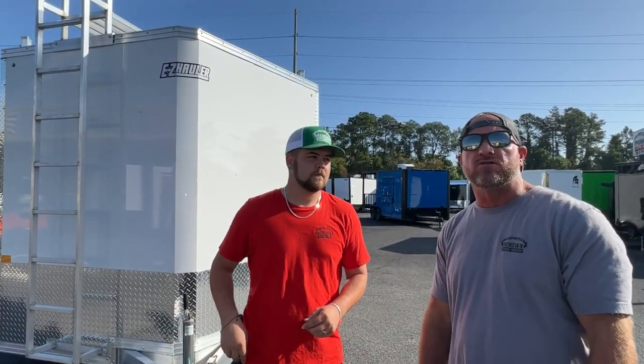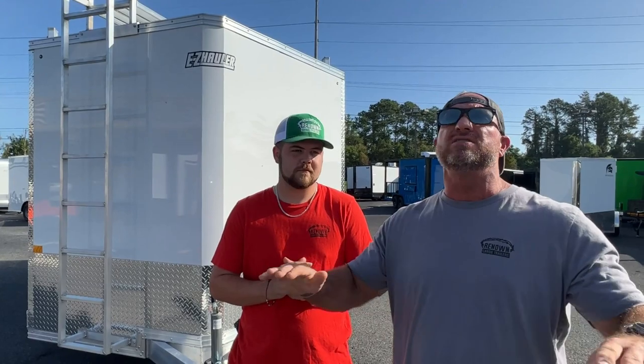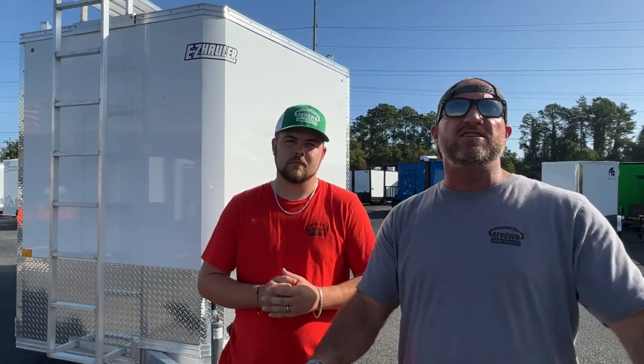Y'all give us a call at Renown Cargo Trailers: 1-888-287-3954. We've got 12 sales reps that know more about this business — tons of experience from people that used to work in manufacturing, people that own manufacturing plants. I've got seven sales reps that are business owners themselves. Give us a call — we can't wait to earn your business. Thanks for watching our videos, and if you don't hear nothing else, know that Jesus loves you. He'll change your life forever. Y'all be blessed.